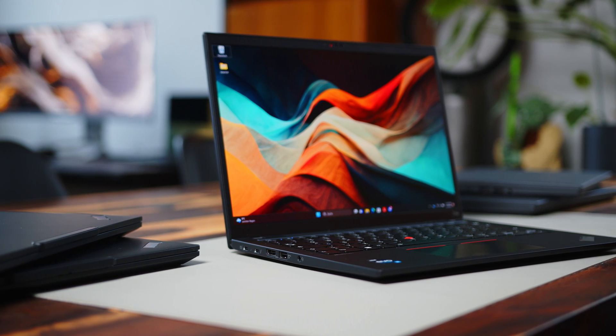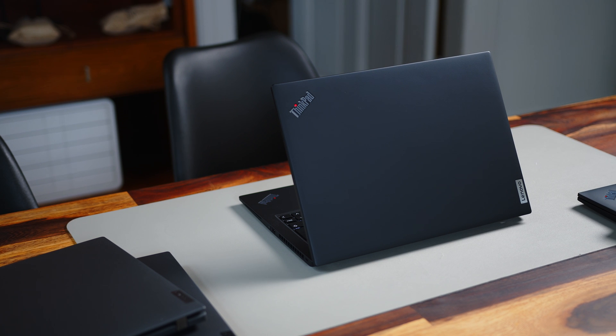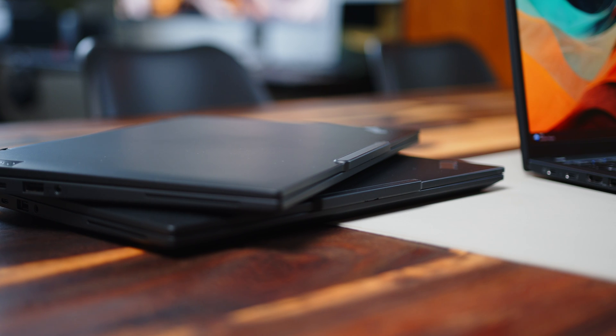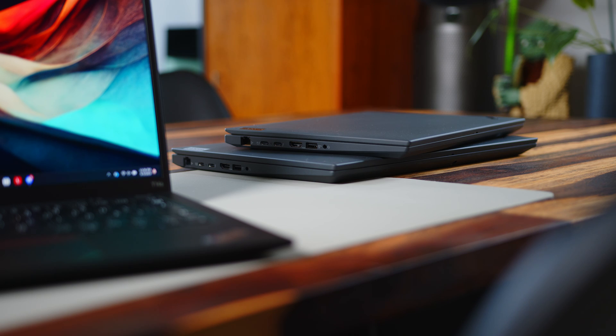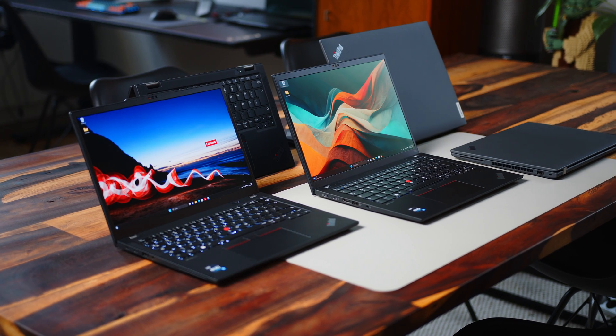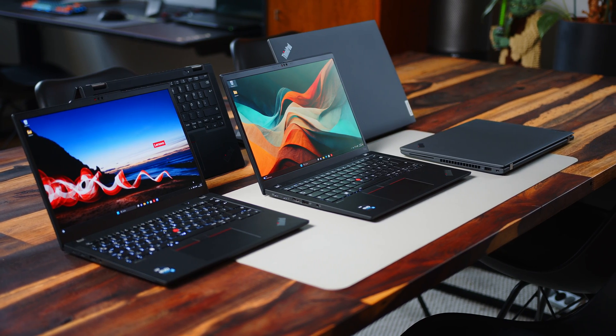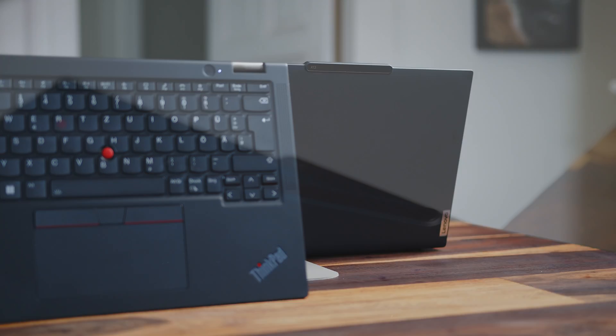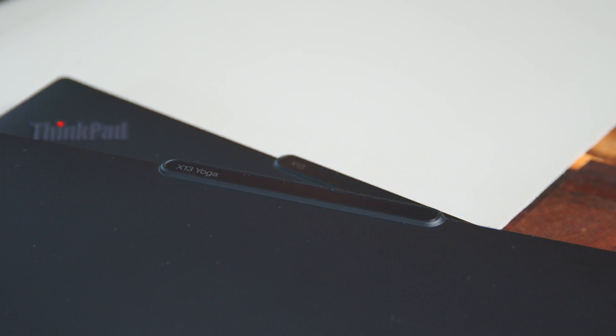ThinkPads are renowned for their build quality, and that holds true across all of these devices. Regarding build materials, the five notebooks are largely the same — magnesium and aluminium for the base plate and palm rest, and carbon fiber reinforced plastic for the display housing. However, the X13 Yoga G4 stands out as it has a metal lid, which really helps with the two-in-one form factor. The ThinkPad design language is immediately recognizable, and they all come in the same boardroom gray color, which Lenovo calls Enfrasit. Both the X13 and X13 Yoga break up the design a little bit with a webcam bump on top of the display lid.